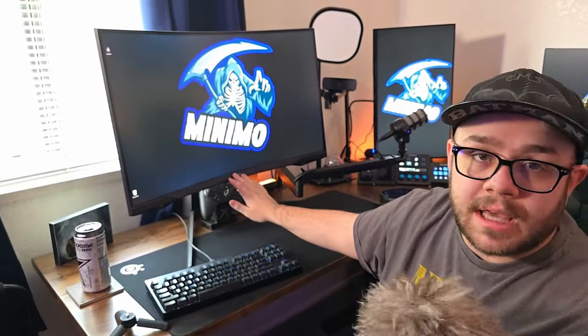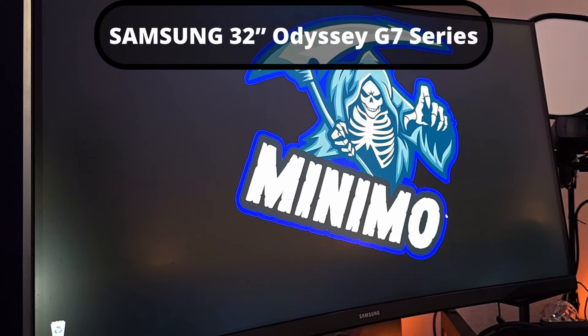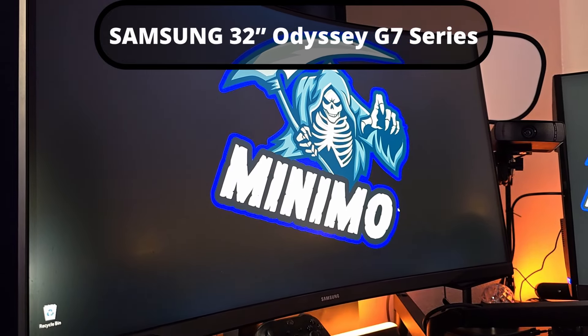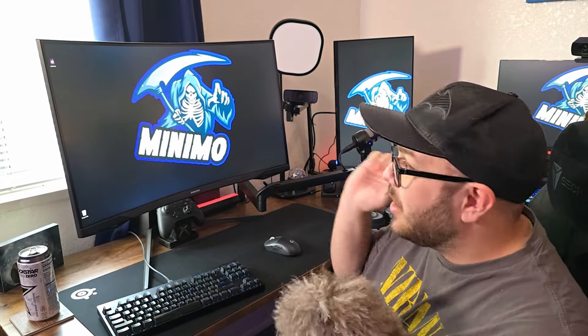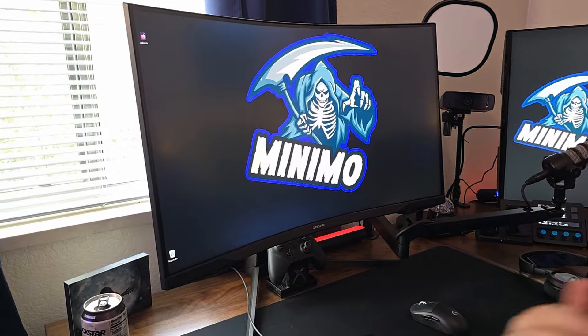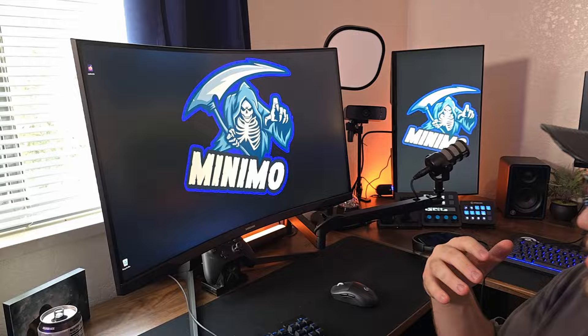This gaming monitor is probably one of the best investments I've ever made. This is the 32-inch 1440p Samsung Odyssey curved monitor. My wife loves this thing — anytime she uses my setup, she wants to steal it. A lot of people give me crap saying 1080p is better and that I should be playing on 27 inches. If you think one is better than the other, let me know in the comments — I genuinely want to know.